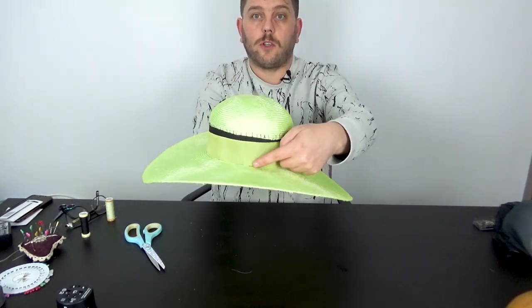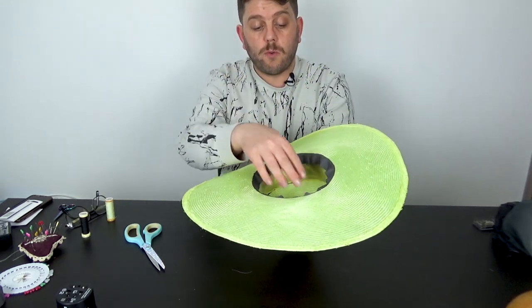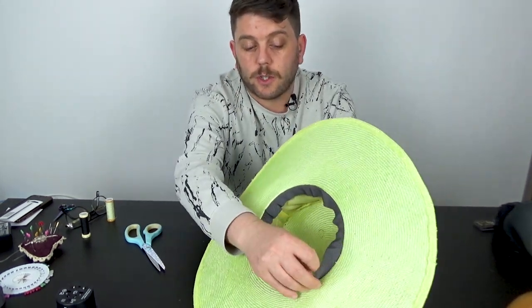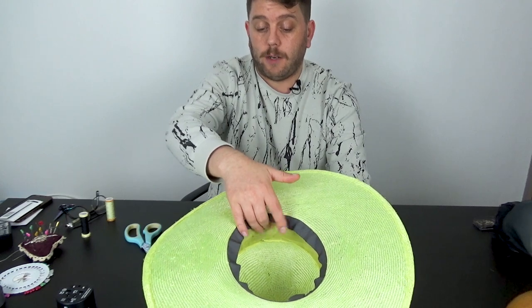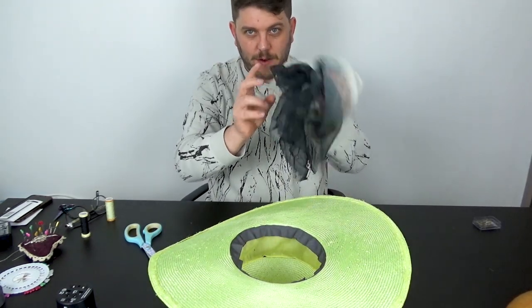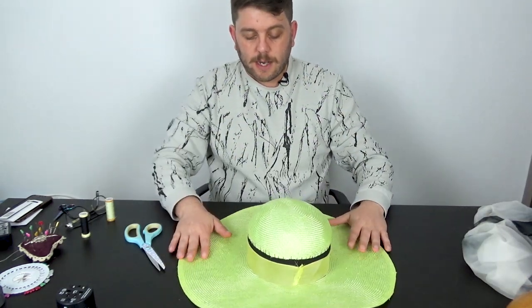Now I'm just going to go around and sew the crown to the brim just here, so you can hide your stitches with the ribbon. Then we're going to start draping which I'm very excited about. I'm going to quickly do that and with the power of editing — in three, two, one...